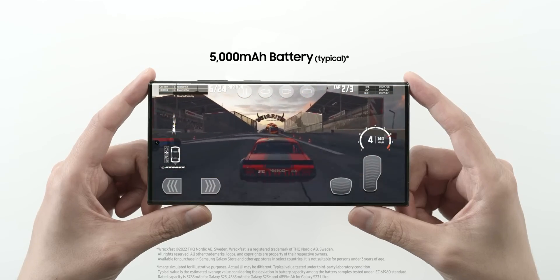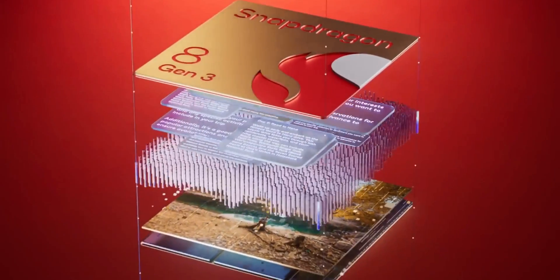Coming to the battery, the S24 Ultra is going to have a 5000mAh battery, the same as the S23 Ultra. Battery performance on the S23 Ultra has been pretty good — I'm getting close to eight to nine hours of screen-on time — so I'm expecting similar battery performance on the S24 Ultra as well. Not much of a difference there.